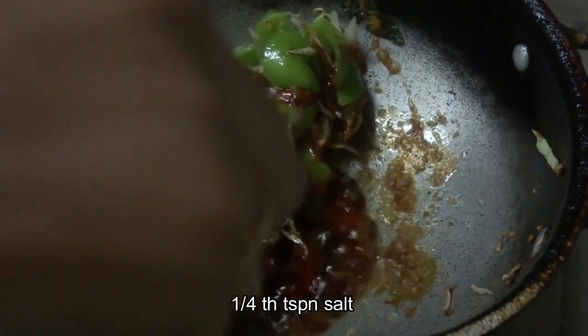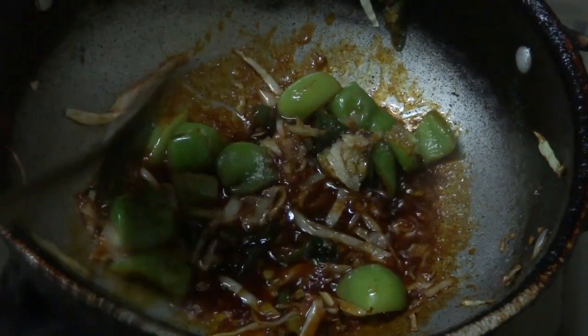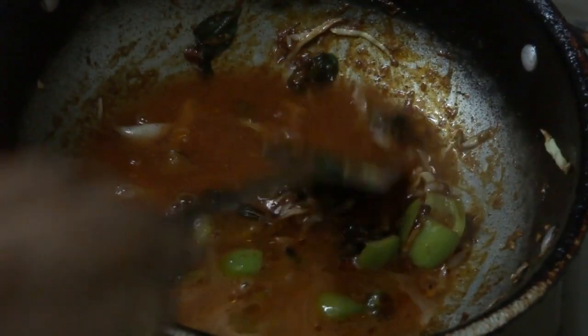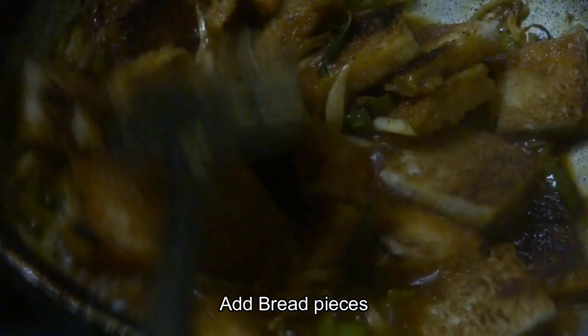Now add 1 teaspoon of olive oil and mix it throughout. Once mixed, add 1 tablespoon of paste. Let's do a little bit of a garnish.